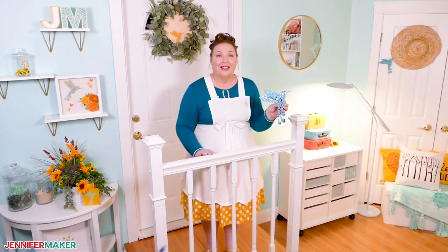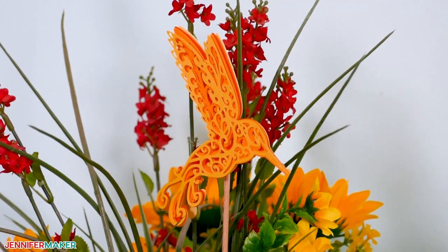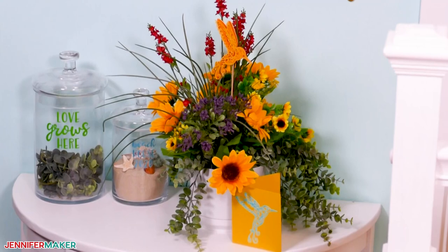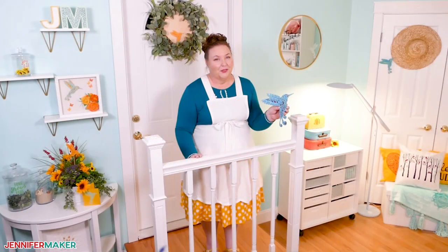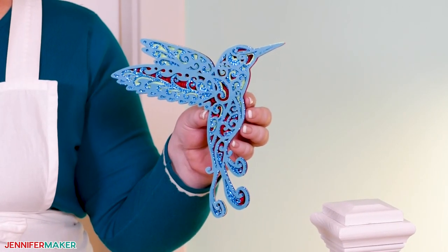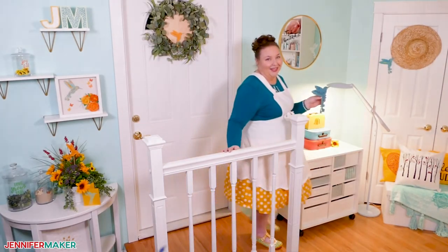We have designed a lovely layered hummingbird made entirely of cardstock. Each layer is made up of a lot of intricate details, which you can see, and they can be tricky to cut. But fear not, my crafty friends, because I have some great tips and tricks for getting the perfect cut every time, even on these really intricate designs. And I'm going to share all of it with you. So let's go over to my craft table so we can get started.